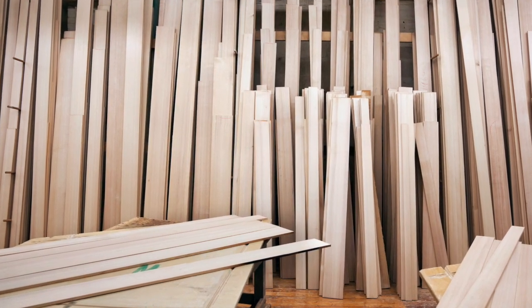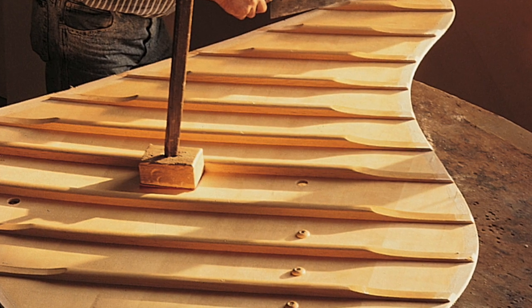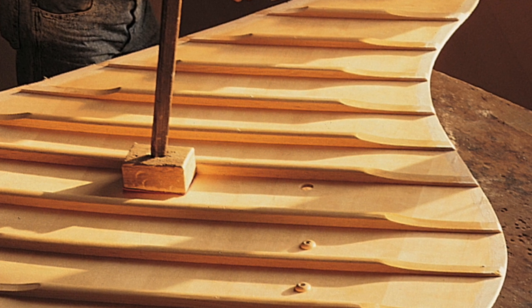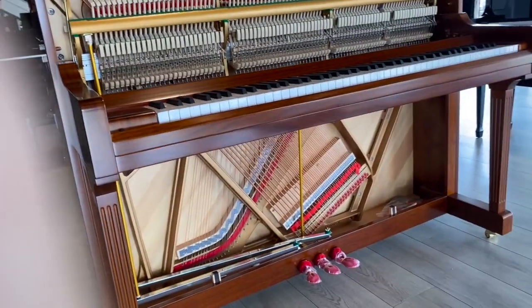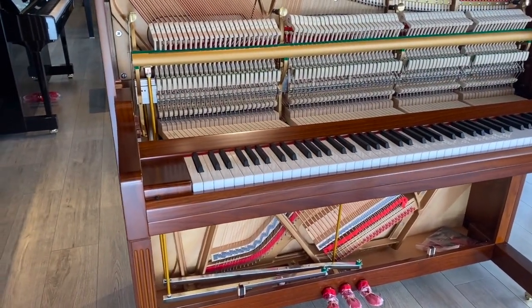In 1936, Steinway patented the diaphragmatic soundboard, which is designed to be thicker in the middle and gently tapered towards the edges. The Essex soundboard has tapered thickness from bass to treble. A thinner soundboard in the bass area will vibrate more freely, so you get a bigger, richer, fuller tone.